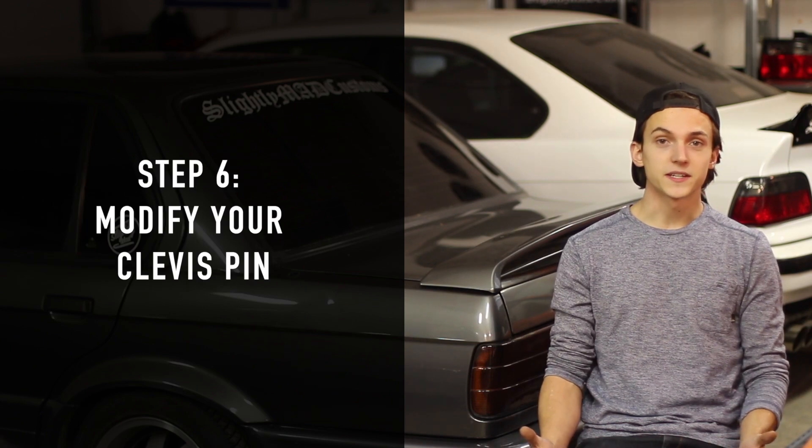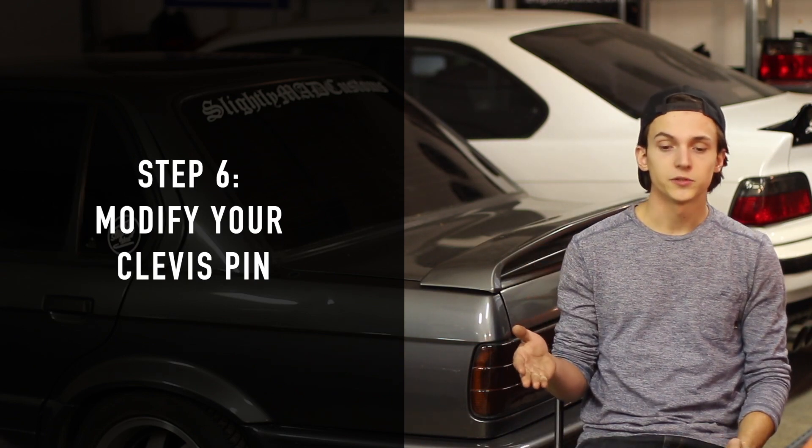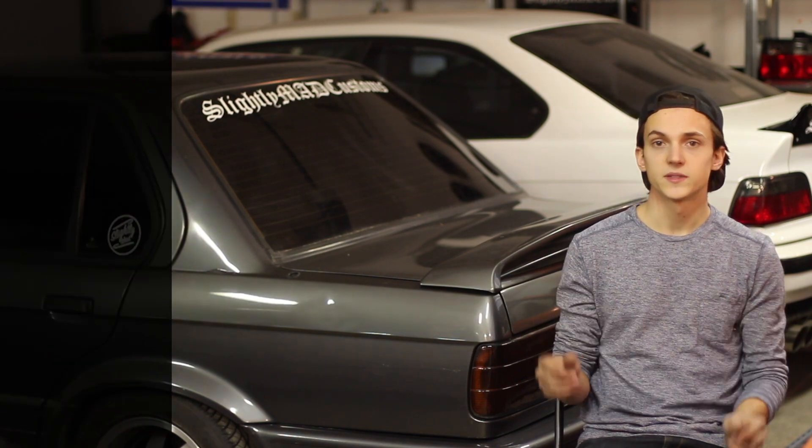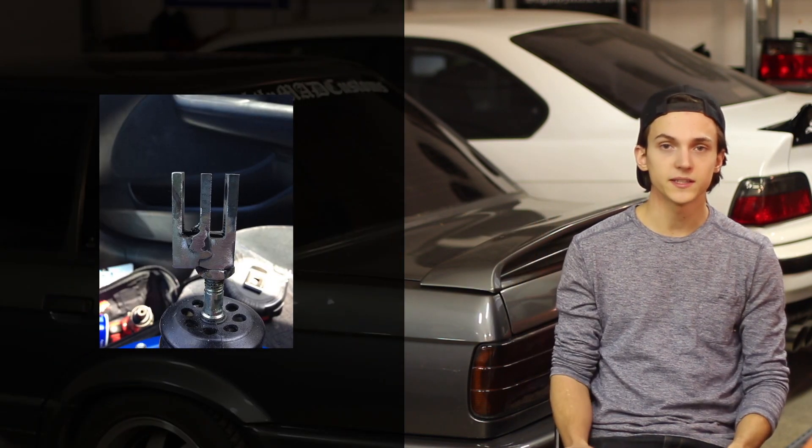This brings us to step six. If you crawl underneath the dash, you'll notice that the booster is now over half an inch towards the driver's side and the clevis pin does not match up with the brake pedal anymore. So you'll need to go to a scrap yard and find a second clevis pin, preferably from an E30, but any BMW from that generation should have the same style.